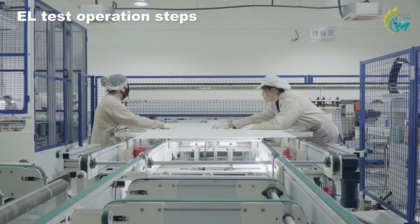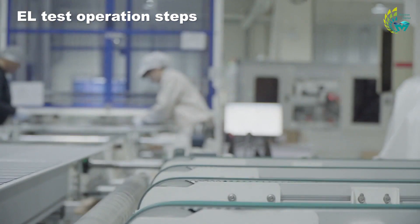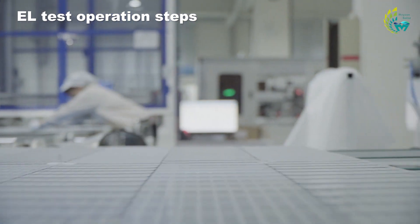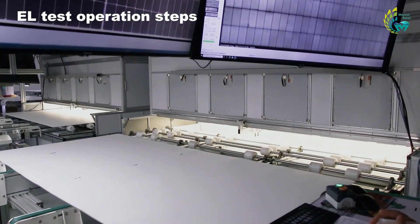After confirming there are no errors, press the busbar lead with a finger so that the EL detector can energize the module. Next, the assembly is transported over the CCD camera via a conveyor belt. The probe scans the serial number of the module and then starts the test. After a few seconds, the display shows an image to determine if the cell has passed the test.